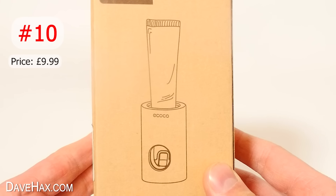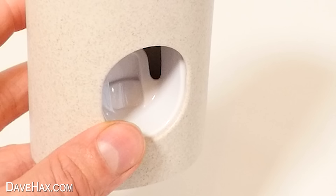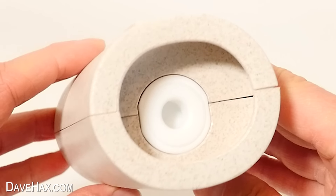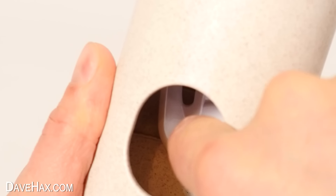Next, I'm going to try out this automatic toothpaste dispenser. Take it out of the packaging — well, it looks smart. It's got kind of a marble effect look to it. There's a silicon plug in the top which is where we'll fit the toothpaste, and there's a nozzle up here inside. It doesn't need any batteries — it works with a pump by pushing this part inside back with your toothbrush.